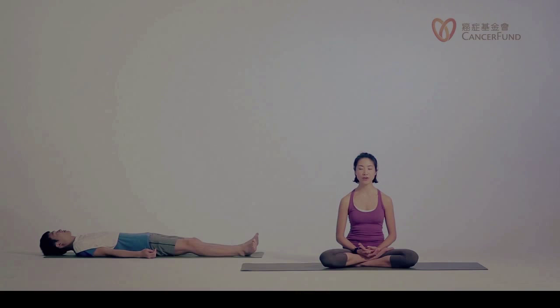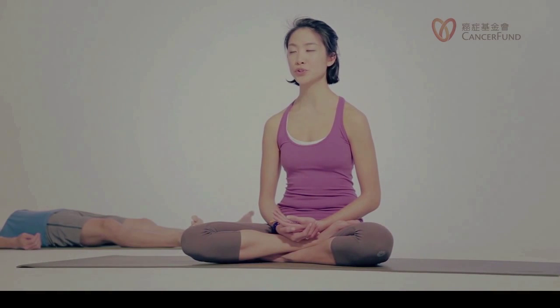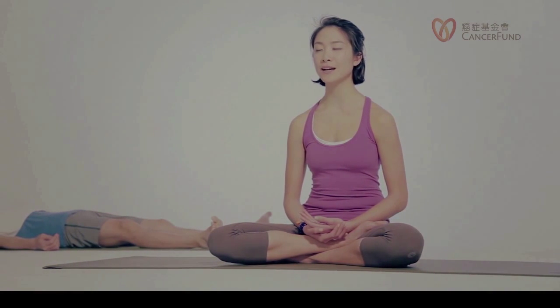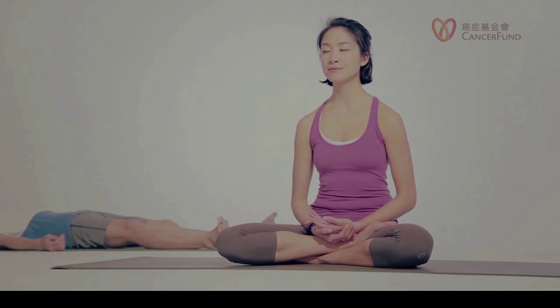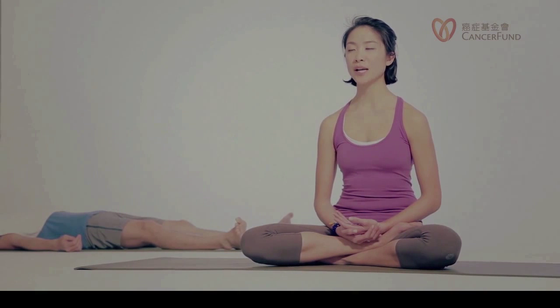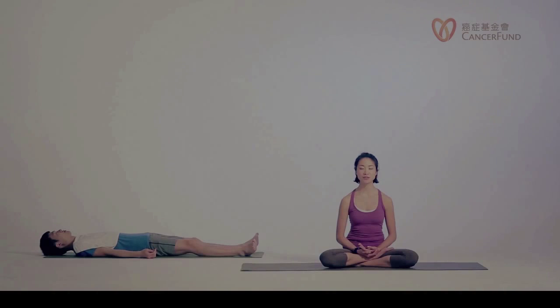Now bring awareness to the entire body. Inhale, being aware of your entire body. And exhale, let's soften your entire body. Enjoying this very moment — we don't need to go anywhere, we don't need to do anything now. We can relax here, right now, just as the way we are.